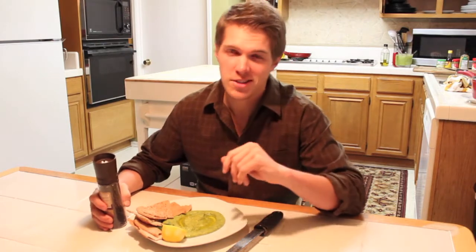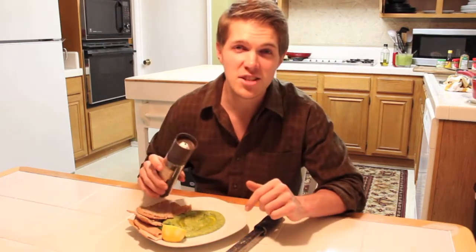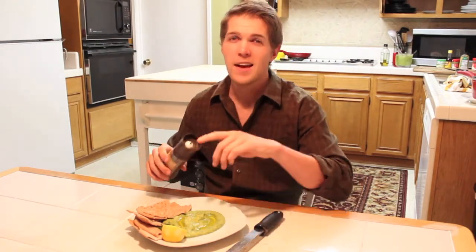Some people like to eat hummus just as their meal. For me, it's more of an appetizer, but I'll tell you what, this is a great way to start off your meal. I'm going to finish this hummus off with fresh cracked pepper and some lemon zest.